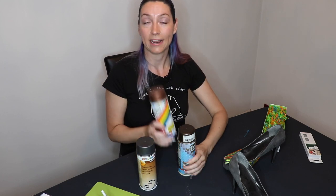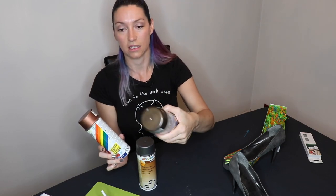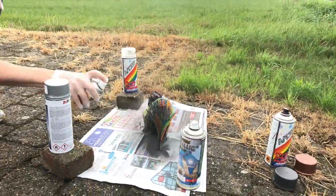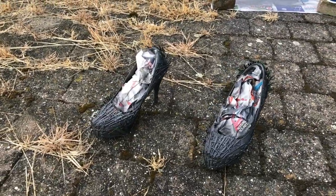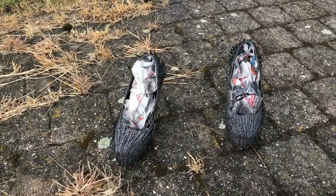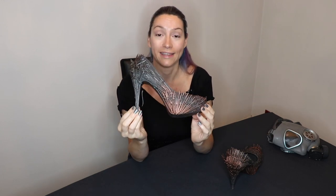Then you can bring accents in with some different copper sprays — this one is more gold and bronzy, and this one is a coppery brown. The shoes have been spray painted now. I started off with a dark gray layer and then put on some bronze accents in the corners. You can see it on the heel, on the sides, and on the tip.